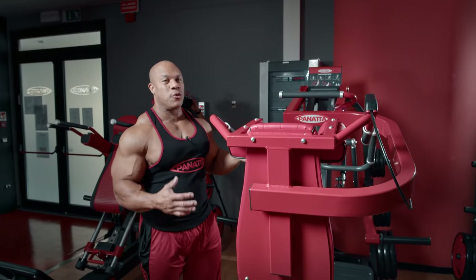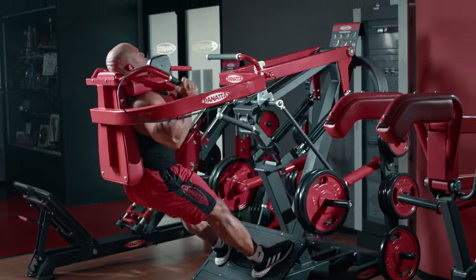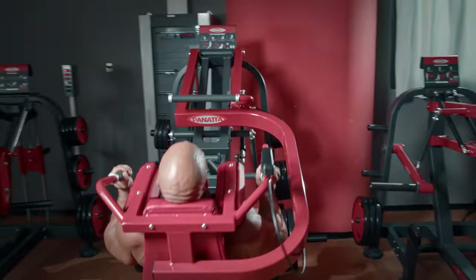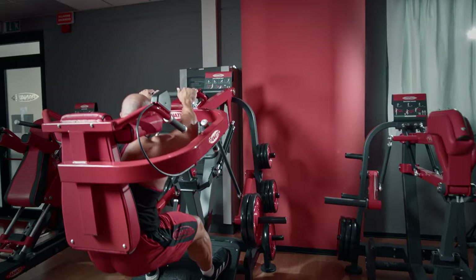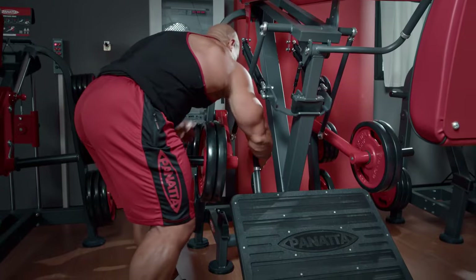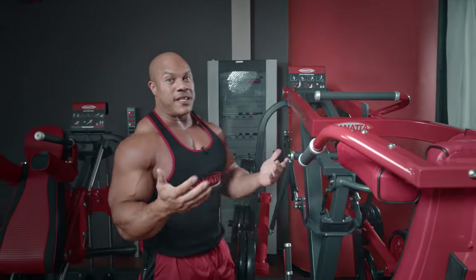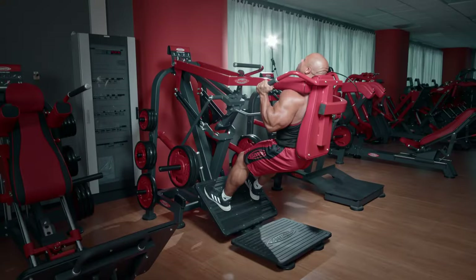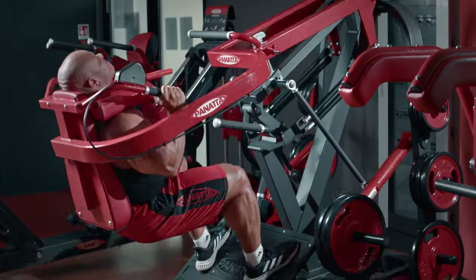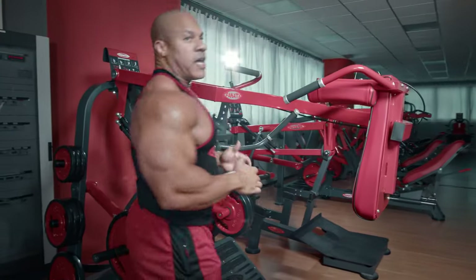So here we have the Panada Super Pendulum Squat. This is a really cool machine. I was able to do one set with this pad further down just to assess how my legs feel, and then I noticed that pulling it up I get a better contraction. That may be different for each person, but that's what makes this machine very, very special. And this bar right here is awesome — when you're tired after a leg session you can pull yourself up. So on to the next exercise, we're going to do some hacks.